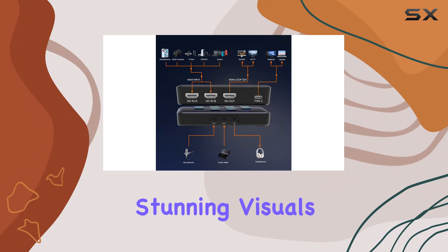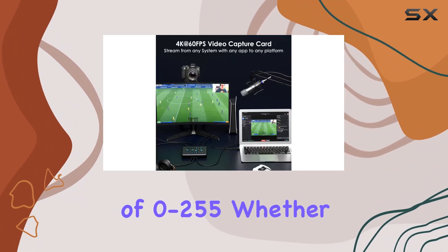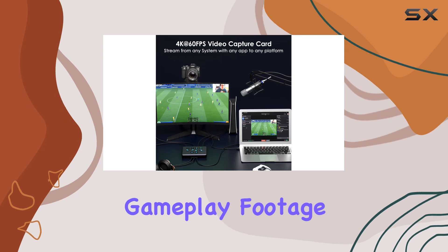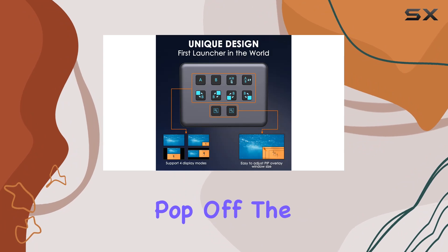In terms of picture quality, the Zuzong Capture Card delivers stunning visuals with its RGB color range of 0 to 255. Whether you're capturing gameplay footage for YouTube, Twitch, or any other platform, you can expect crystal-clear images that pop off the screen.